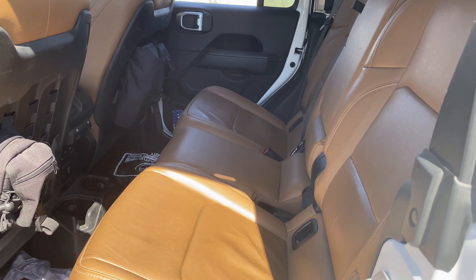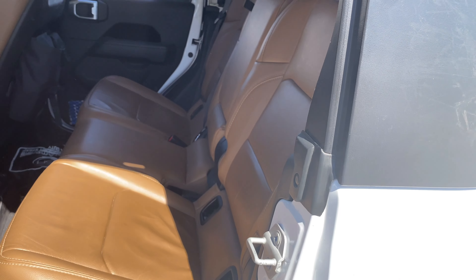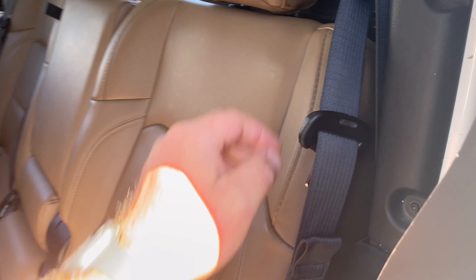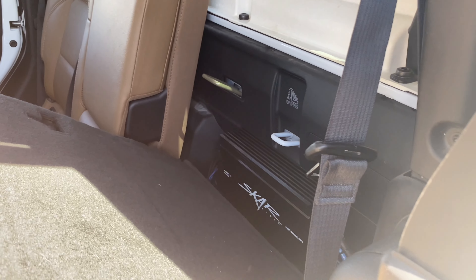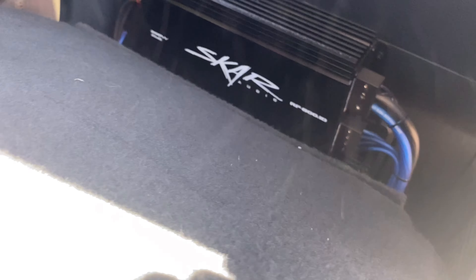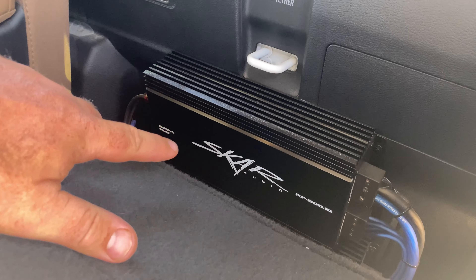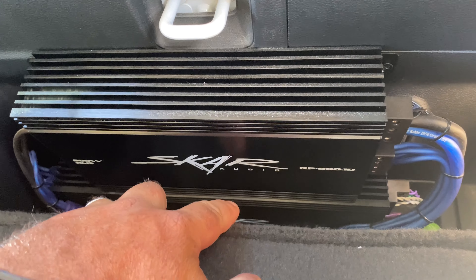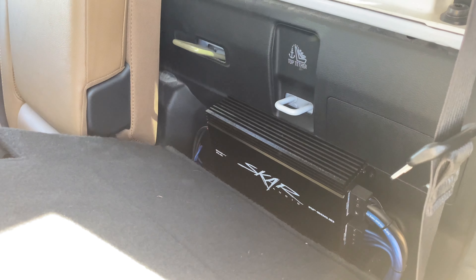I've seen on the forums people questioning where everyone is putting the amplifiers. Right on the driver's side behind the rear seat, right on the wall, we have the 800-watt amp — this one is powering the subwoofers. And beneath it, if you can see it right down there, we have a four-channel powering the interior speakers.